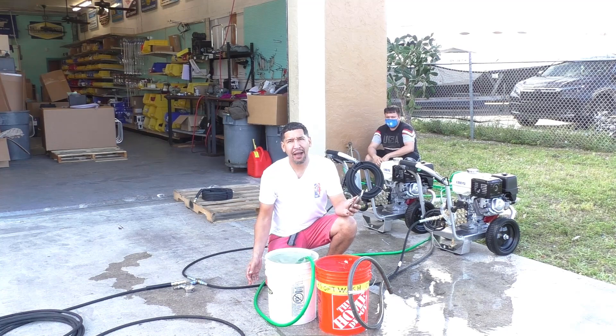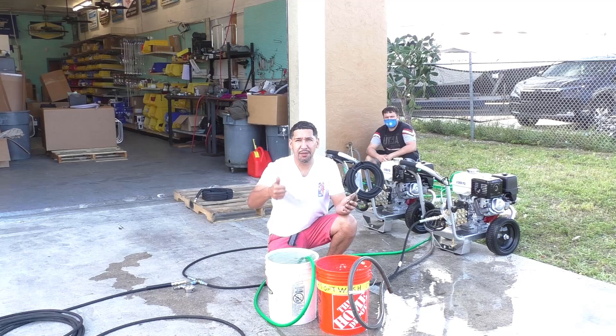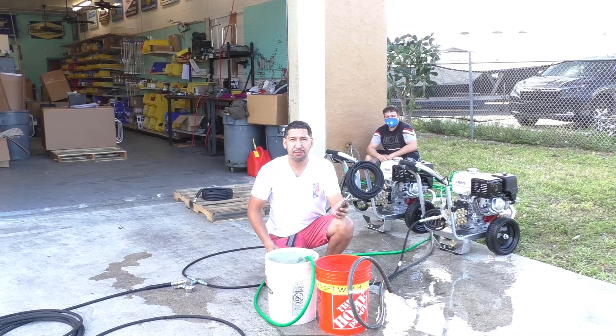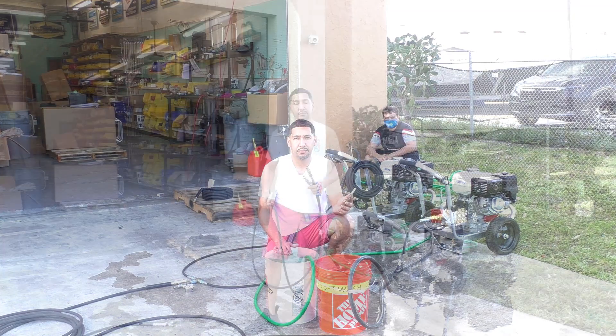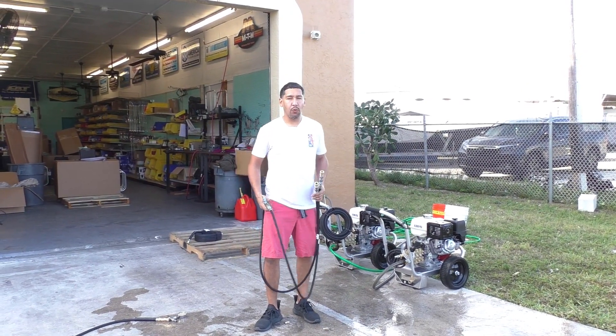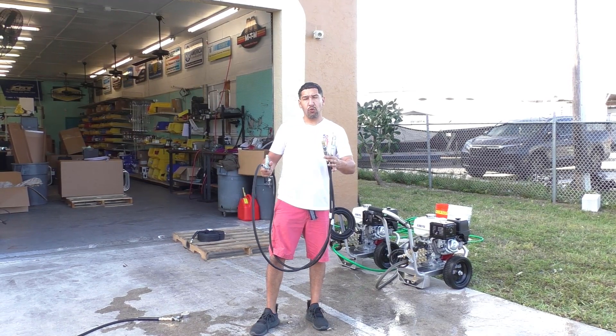In reality I probably got 11 gallons out during that one minute, so I know my current hose setup is going to be acceptable to run both of these at the same time. That's how we perform the bucket test. Now we've got our bucket test out of the way, we are going to hook up our Stealth Dual Pressure Washer Kit.